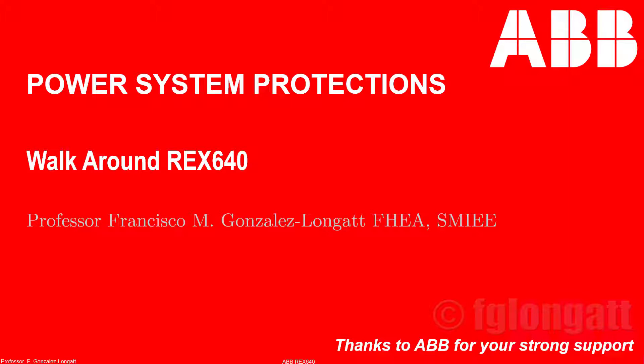I want to introduce you to the most amazing device I've seen in recent times — the REd 640 from ABB. This is a brand new device from ABB, a step forward for the digital era at the substation, specifically for distribution applications. ABB launched this device at around March or April this year, 2020.